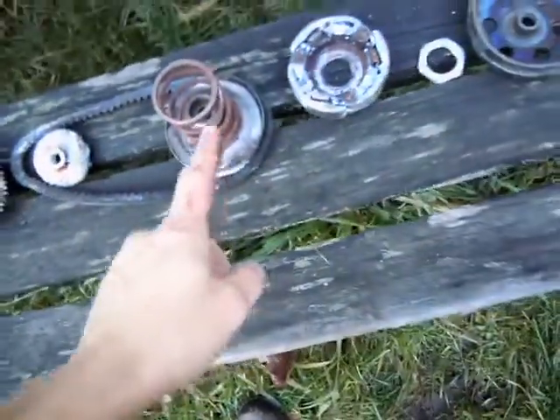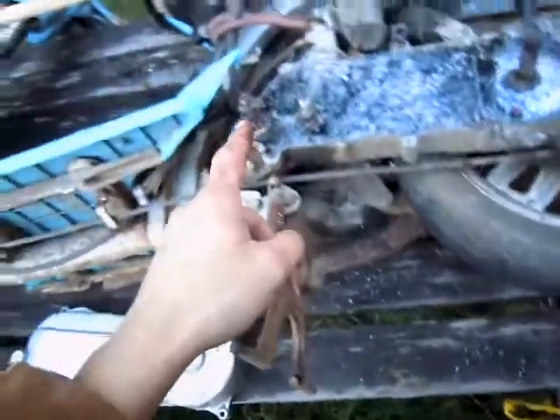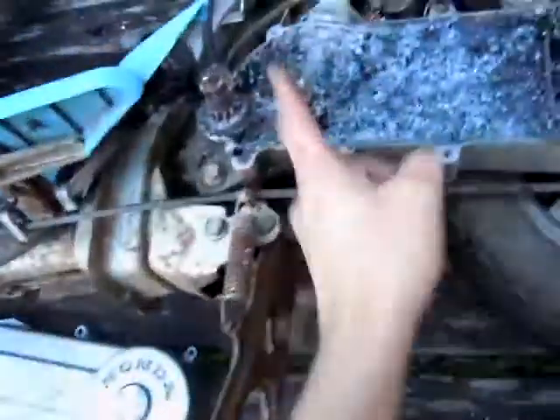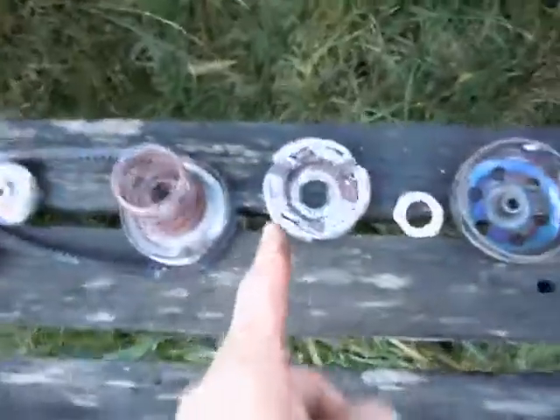We've got the transmission off and the clutch — all automatic clutch stuff from the scooter. This small ring set, pulley set, came from the engine, and then on the back wheel was mounted this whole mess of stuff. I had to get into some crazy shenanigans involving a torch to remove some things that were rusted on pretty good.